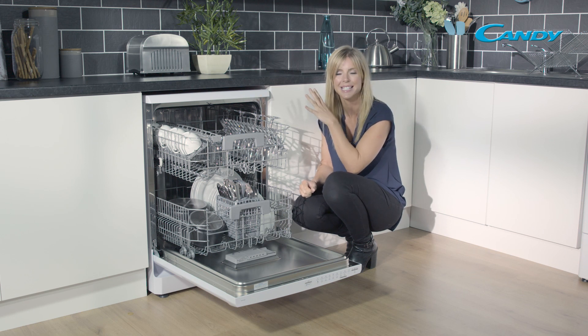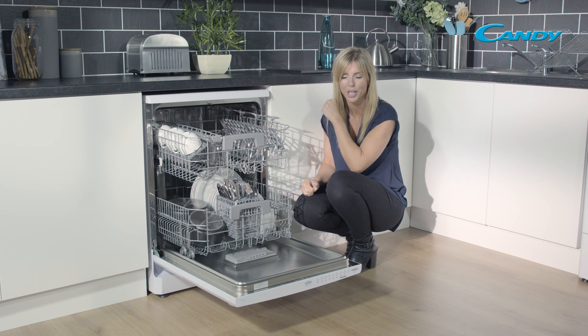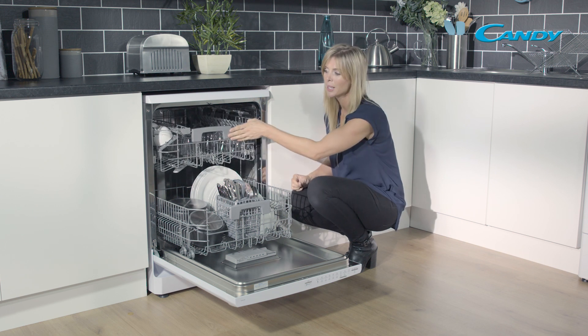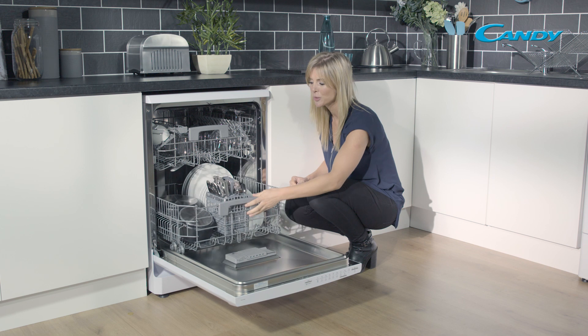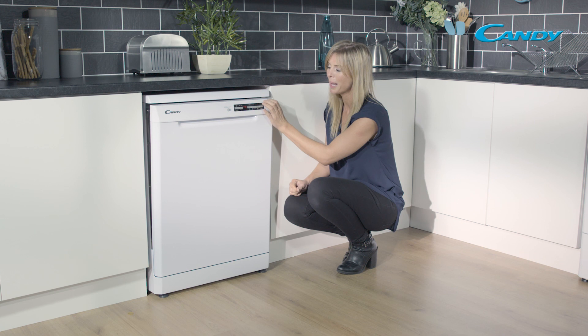You can go and relax knowing that you don't have dirty dishes on the draining board, and that this is taking care of all of that washing for you. Because you're able to do fewer loads, it means you should be saving energy and ultimately saving money.